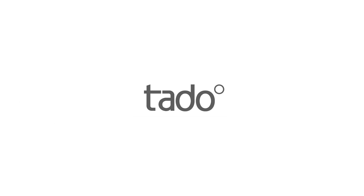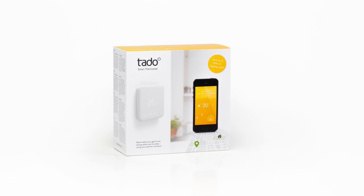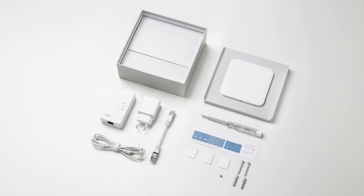Welcome to Tardo. This video will show you how to install the Tardo smart thermostat if you currently have a room thermostat. The installation is done in five simple steps.